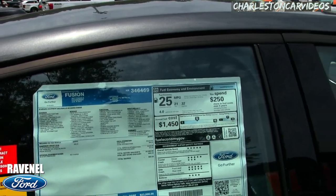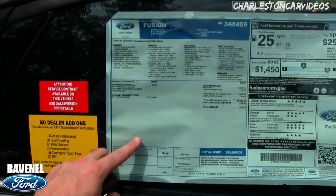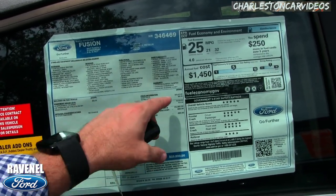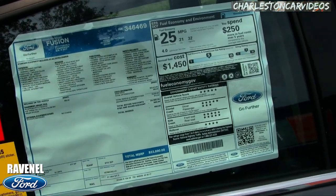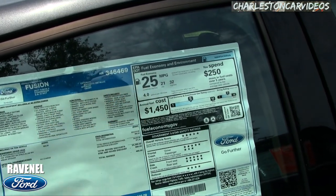This is the Monroney label. The most important part to look at is this section right here — this is where the manufacturer adds in all the options that really takes the price from $22,610 up to $23,890. There's a 2.5-liter engine under the hood, good safety ratings with the IIHS, 32 highway, 21 city, and a combined average of 25 miles per gallon.